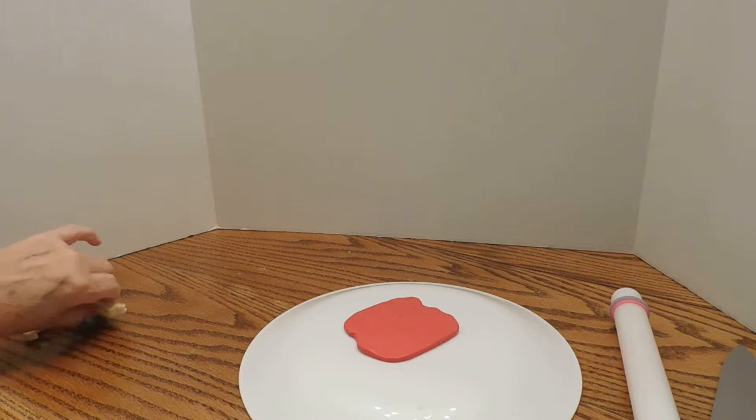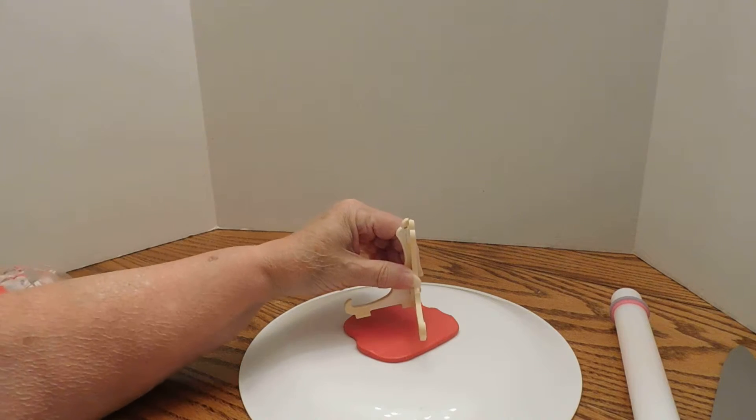My hands — I have arthritis, and my hands get to bothering me when I hold the phone for a long time.